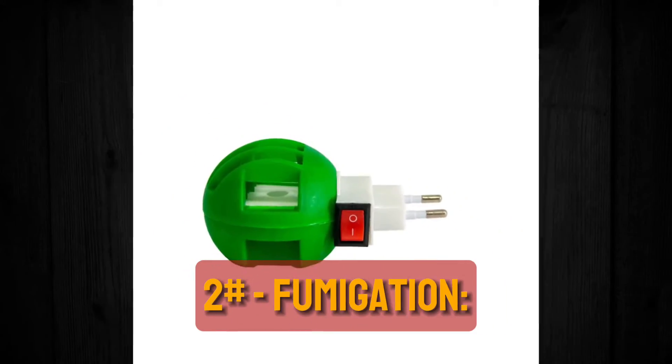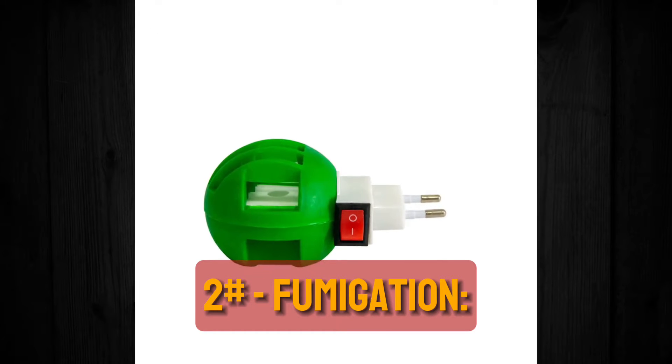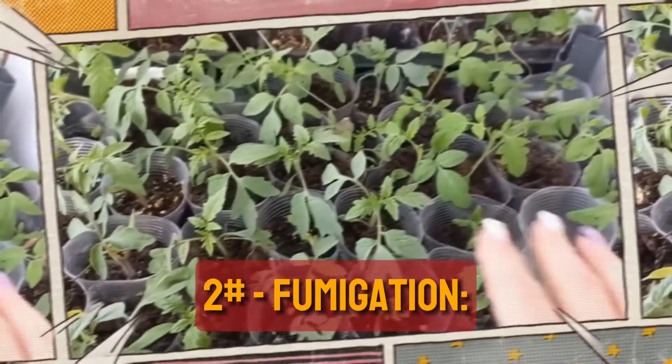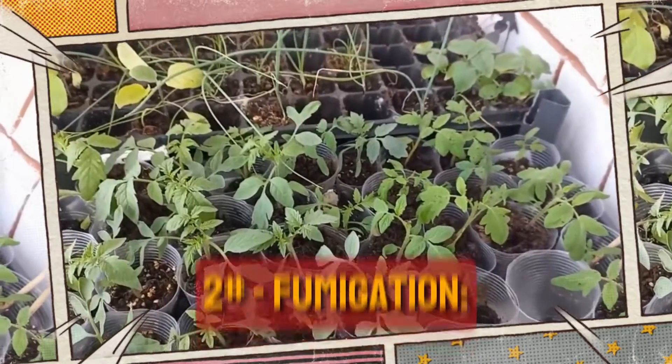Tip 2: Fumigation. Using a fumigator intermittently for several days can help control adult gnats. Frequent use of fumigation devices helps to alleviate the constant buzzing of flying fungus gnats by effectively reducing their population.